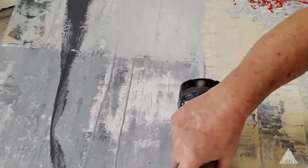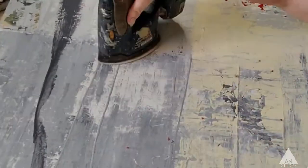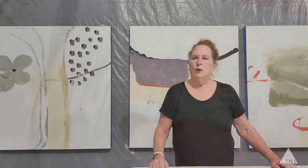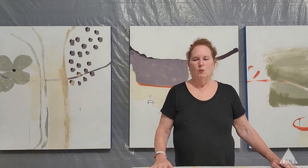Often I will even sand back into the surface to get back to some of those areas and reveal them, bring them up. It's like an excavation. So I'm going to show you a little bit of that with some of the paintings I'm working on.